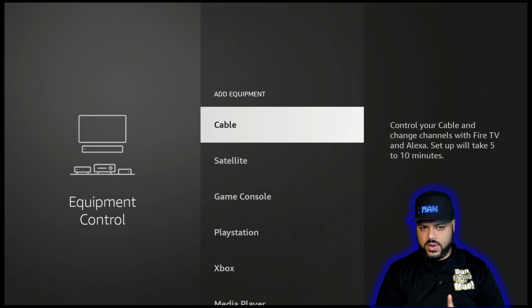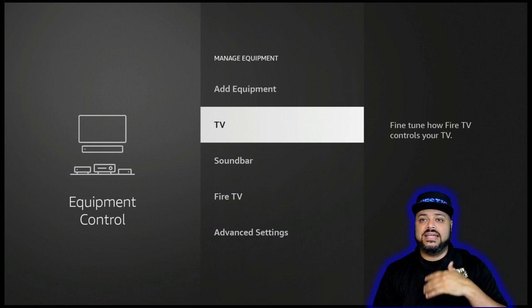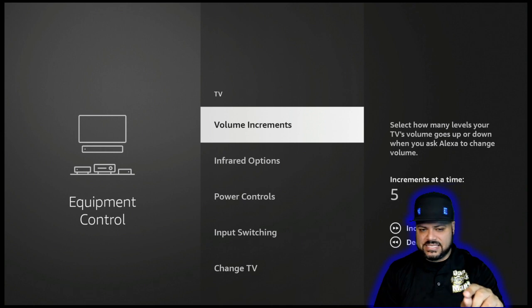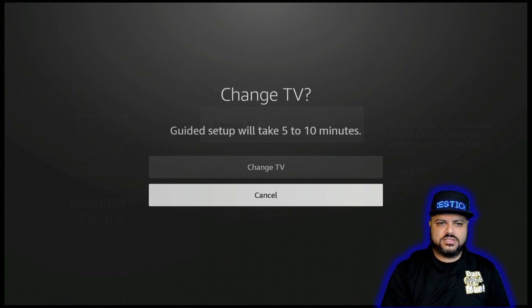I'm going to hit the back button and click on TV. Basically, if you click on any of those other devices, this is what it's going to show you. So you're going to click on TV, and in this case you're going to go to the very bottom and click on Change TV. When you do, it's going to give you a pop-up.